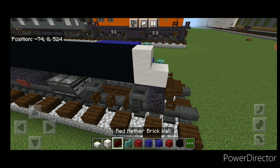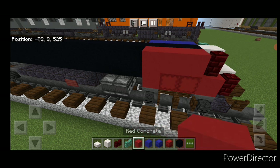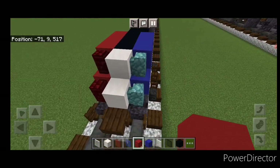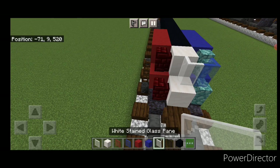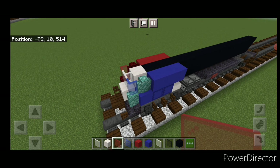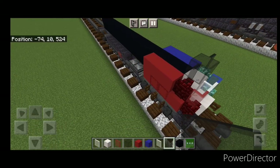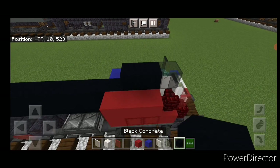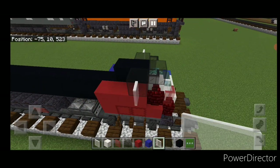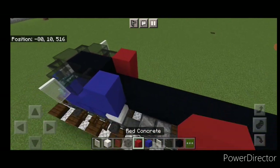On this side put red nether brick walls here and here, then a red concrete, two red shulker boxes, and red concrete in a pattern like this. Now come up here with stained glass panes — put a blue stained glass pane, a white one, and a red one just like that. Then take out a black glass block and put one here with a black stained glass pane on either side. Behind this, two black concrete in the middle and a black glass on either side, then white stained glass panes on the outer edges, a black stained glass pane behind each, and finally blue concrete on this side and red concrete on the other.